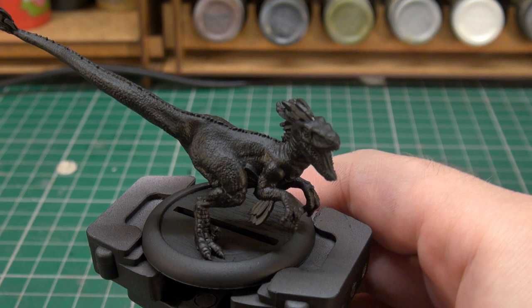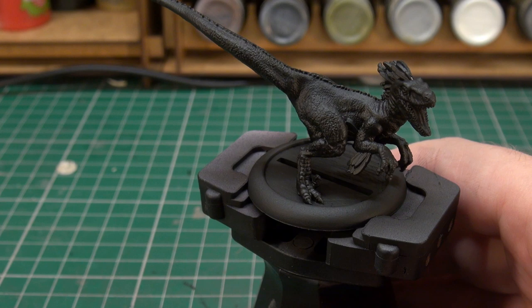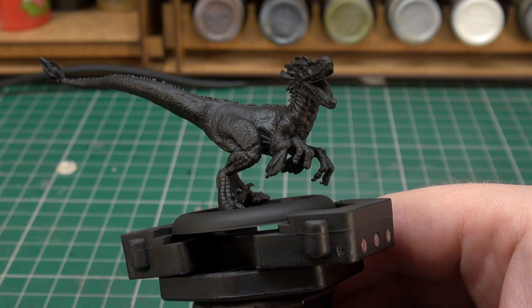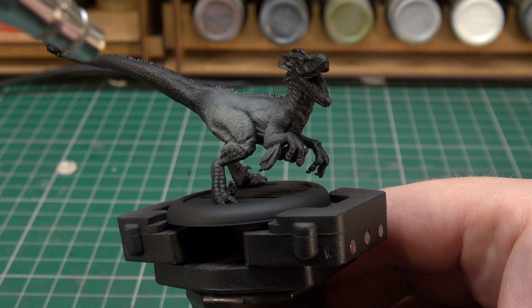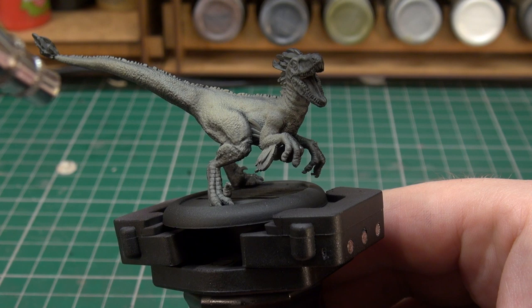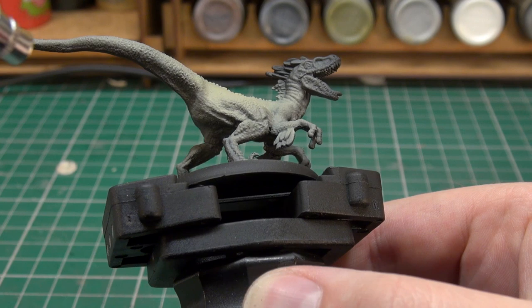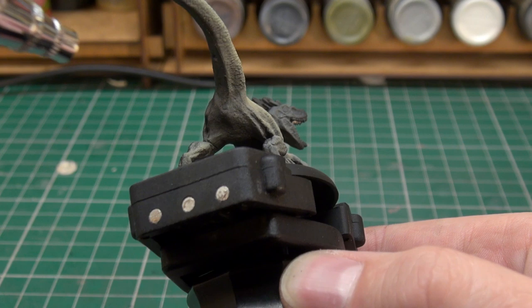So the first thing to do is to base coat the whole model, and for that we're going to be airbrushing some Morghast Bone from Citadel. This has been thinned about three to one to make it run through the airbrush happily, so we're just going to be giving this a good solid coat of Morghast Bone. We're going to be focusing particularly on the underside, because it's going to be the main color for the belly of our Raptor.